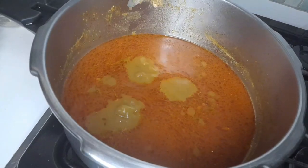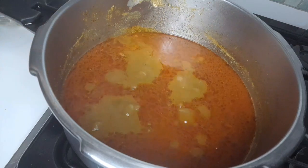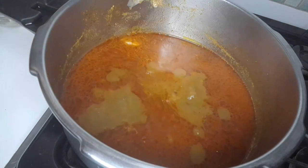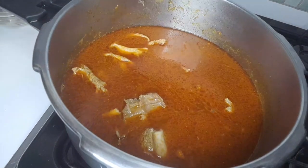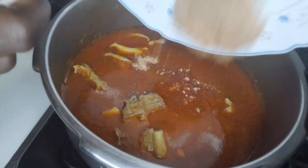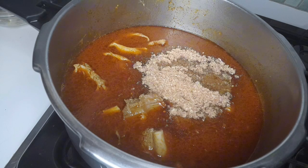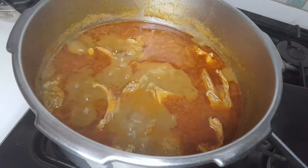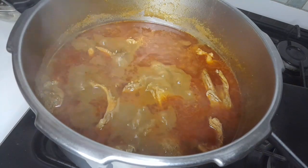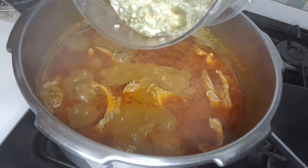Now I want to add the meat back. I want to add a little blended pepper and the blended crayfish. I'll cover it and let it cook. After five minutes, now I want to add the okra — I blended it to a blended texture.